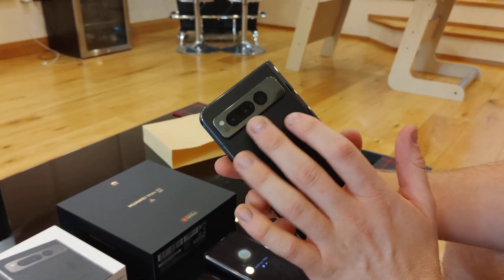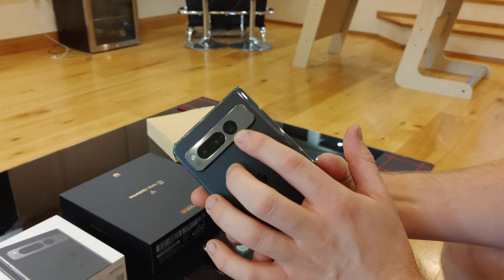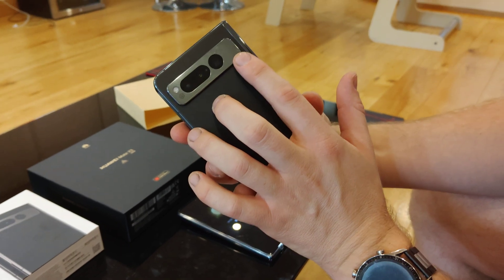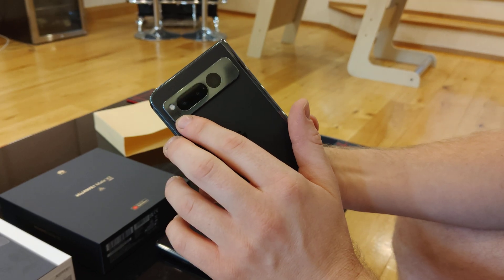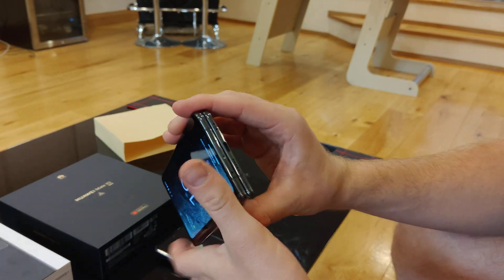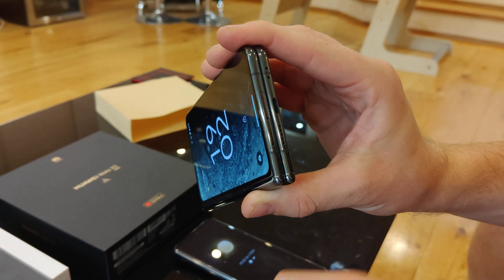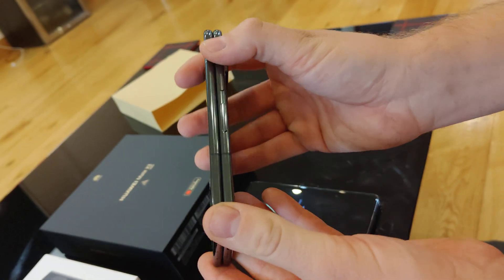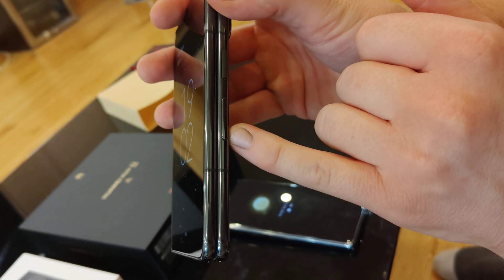You've got three cameras on the back: a main camera, an ultra-wide, and a five-times telephoto zoom camera, which is quite rare on a foldable phone. The camera bar is made of metal, and there's a little flash and a microphone hole. You've got a speaker at the top, a speaker on the bottom, and a USB-C charging port. There are a couple of microphones, and on the right-hand side you've got the power button, which is also your fingerprint scanner, and volume up and down.